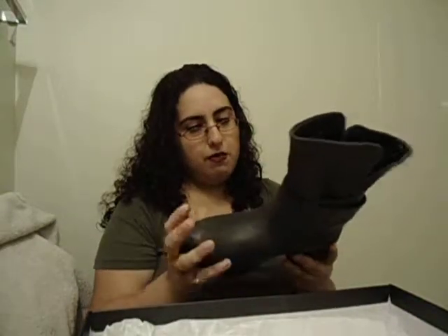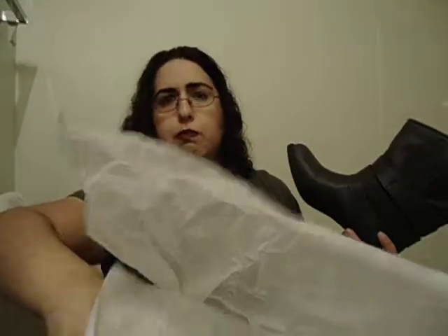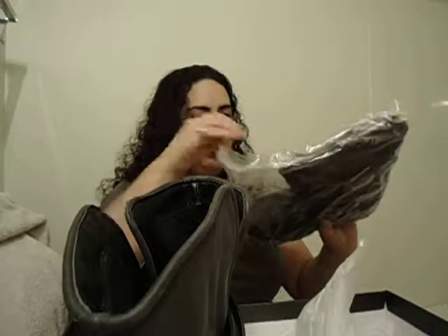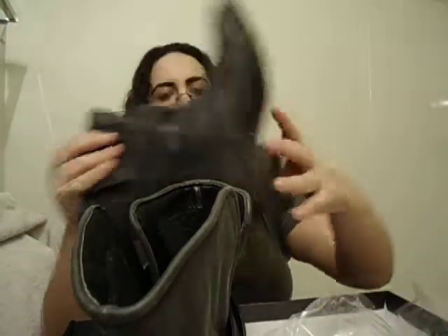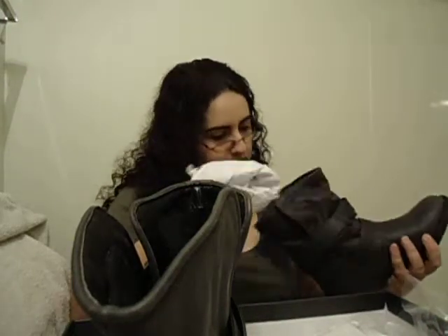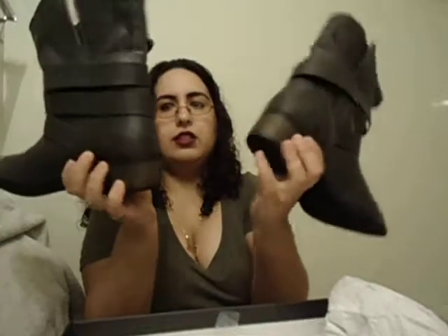But this is my first purchase from JustFab, and I'm very pleased with it. They package each boot individually. Here I'm opening it — this one's pretty nice. There's standard stuffing inside to keep it in shape. And this is the other one. As a pair, these are really cute.